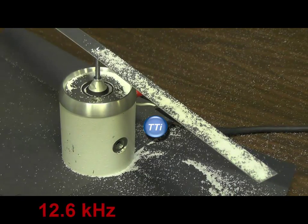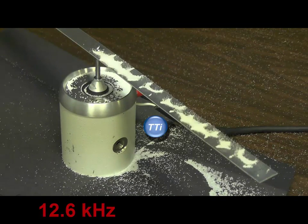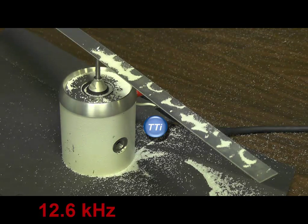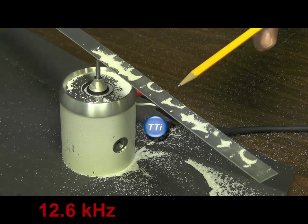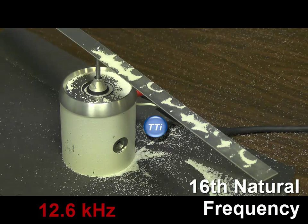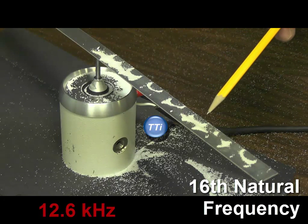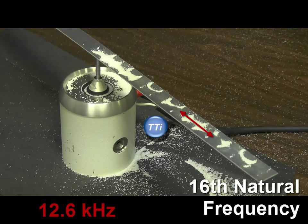We're now driving the beam at 12.6 kilohertz. Applying power to the shaker and looking at the salt pattern, we can see 15 nodes — it looks like the 16th natural frequency. But now we're getting to such short wavelengths that we're starting to get unusual behavior here. There's a little node running up the middle — we're actually starting to see this beam act more like a plate. So let's look at some plate modes.